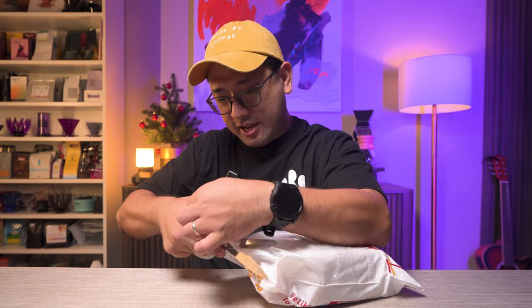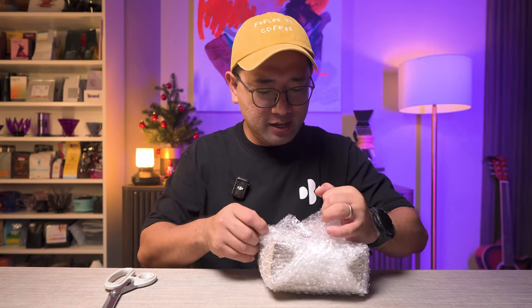This is from Zambales! They actually messaged me over Instagram and asked if they could send me coffee for me to try. We're gonna open this package right now — let's see what they sent us. Mmm, I can smell it already!